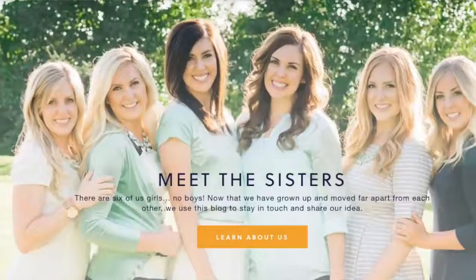I'm Kristen, the second sister from sixsisterstuff.com, and today I'm sharing with you three delicious pumpkin desserts that are so easy to make that everyone will think you spent a lot of time and effort making them, when really they are all so simple.